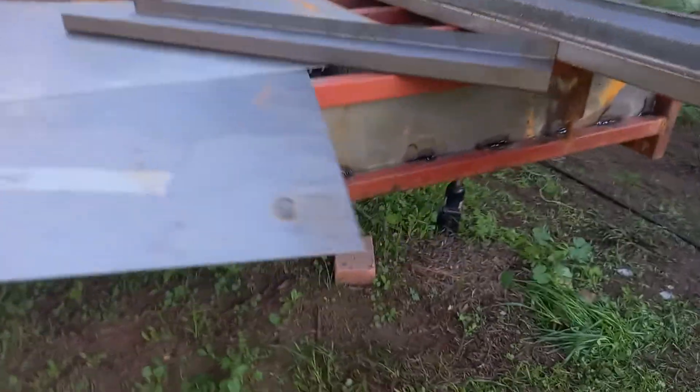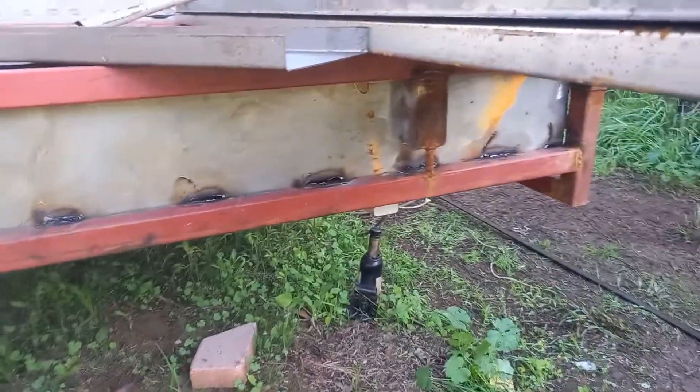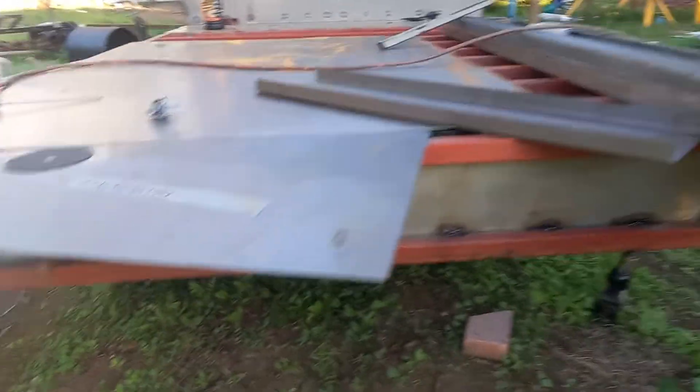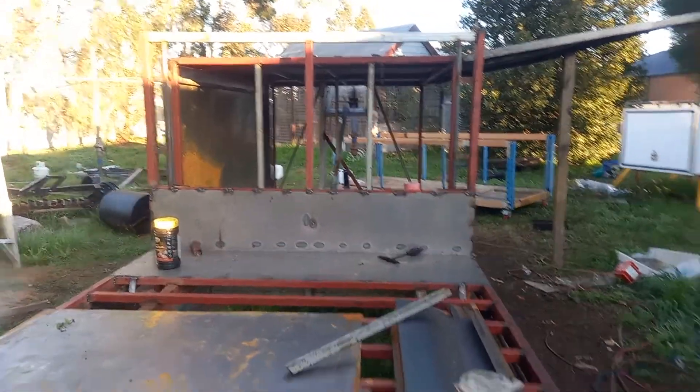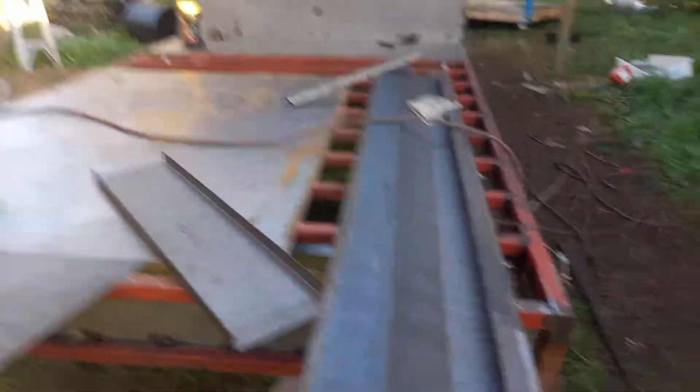We've been able to put our back wall in as well, along with our light bar. Looking forward, you can actually see through. It's ticking along nicely — I'm pretty happy with it.